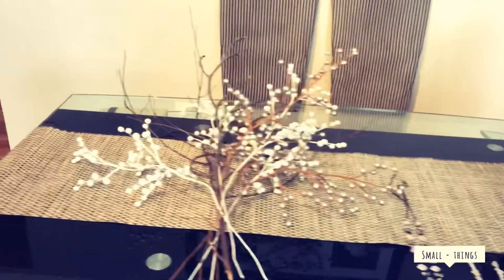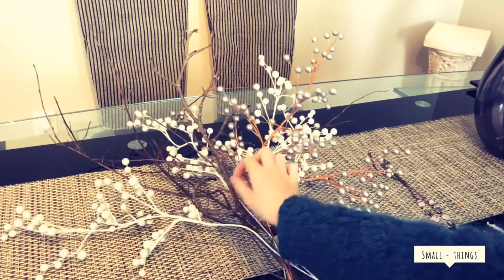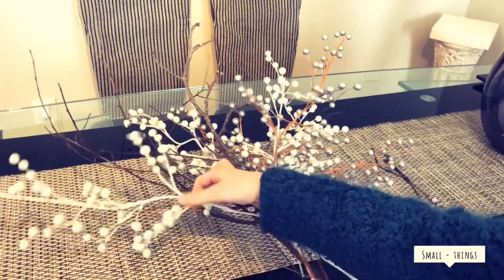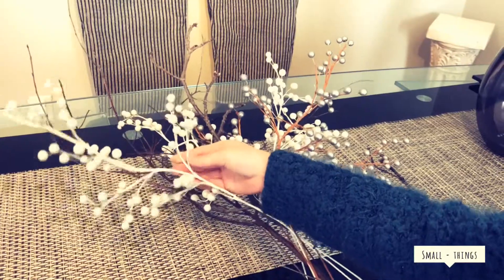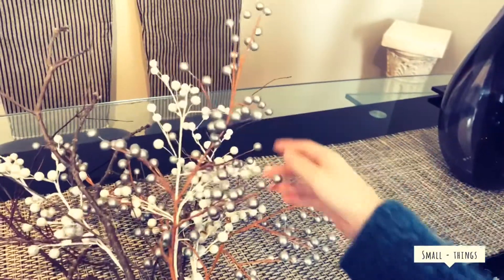The second thing you'll need has two parts to it. You'll need some dry branches, which we simply got from the park, and some branches with cherry blossom things on them — you'll find these at Issey Moore. I got the white one and the brown one with silver beads.